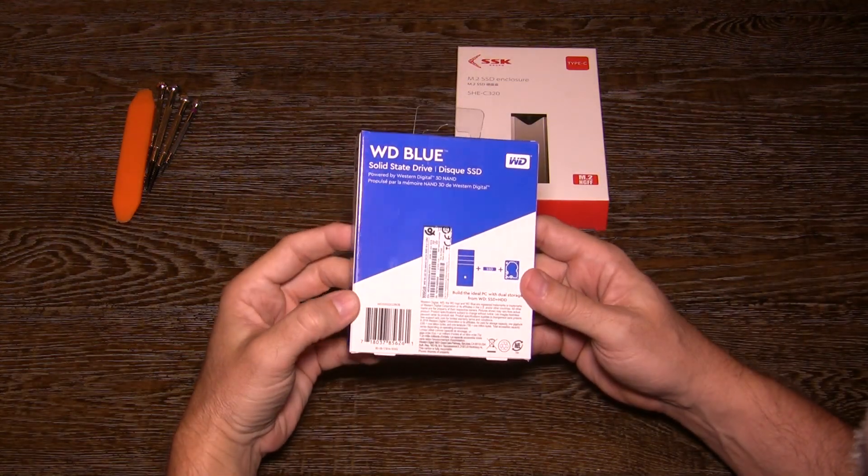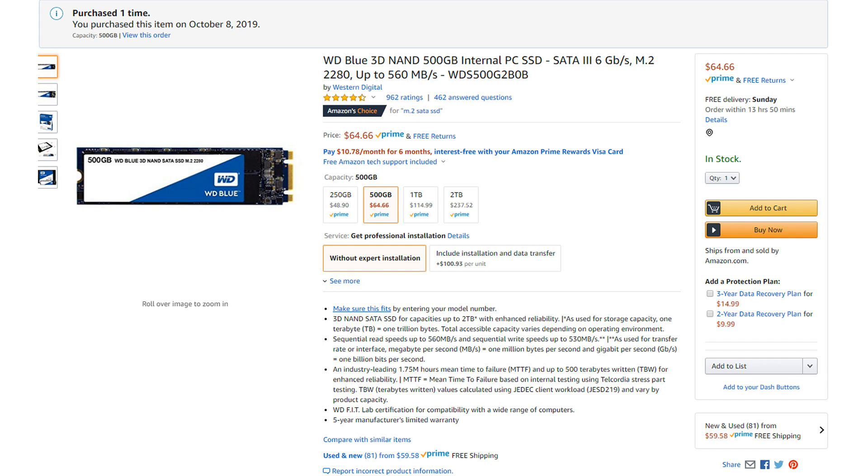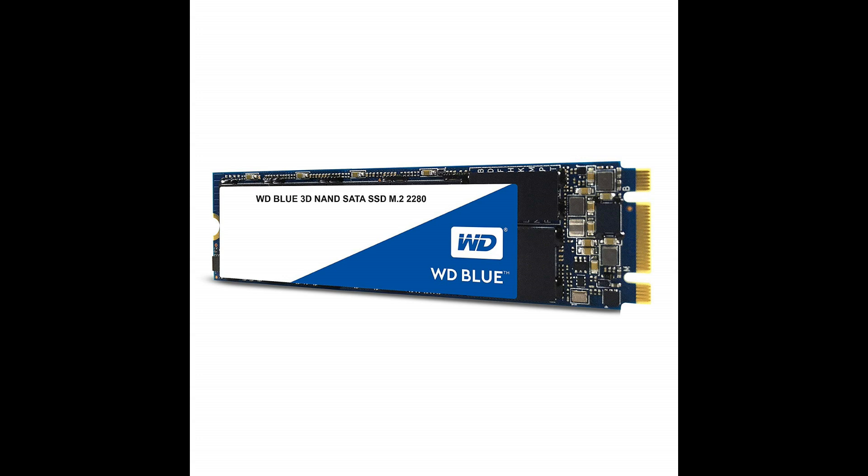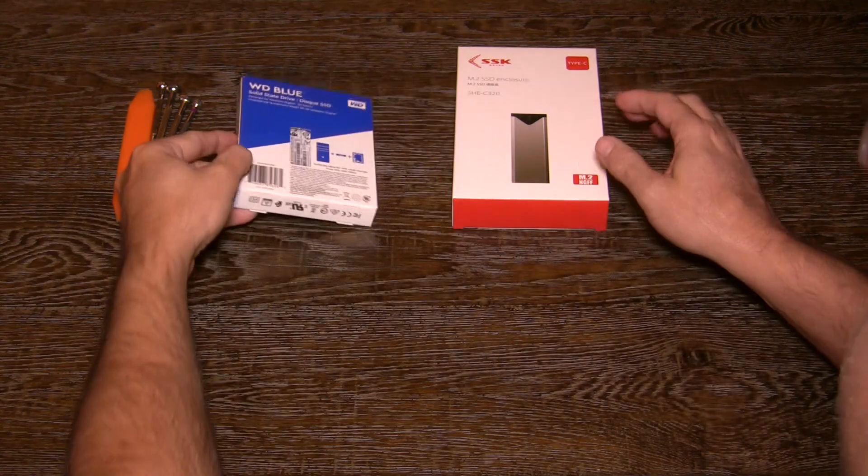M.2 SSDs are a different size for use directly on PC motherboards with no wires getting in the way. They can be purchased in a 500GB size for about $50 currently, which is the sweet spot in size and pricing. 500GB for Sentry mode is great. I chose the Western Digital due to my previous experience and good reviews.